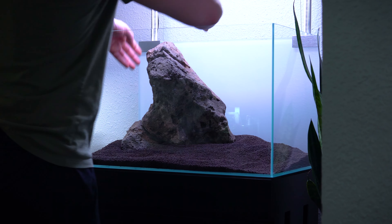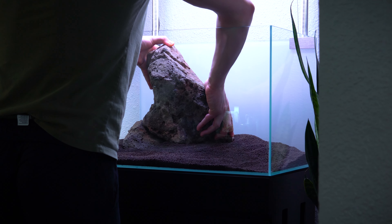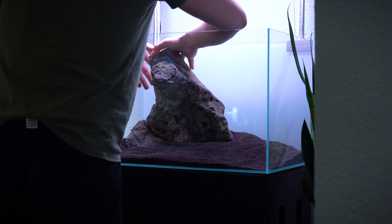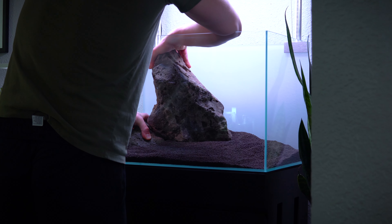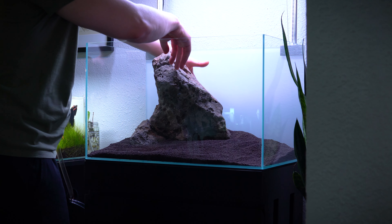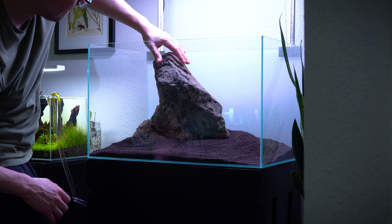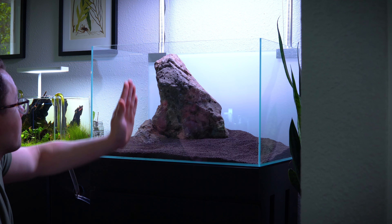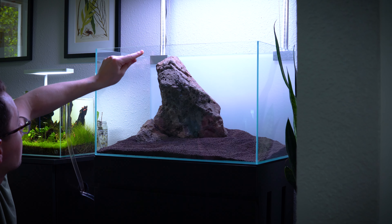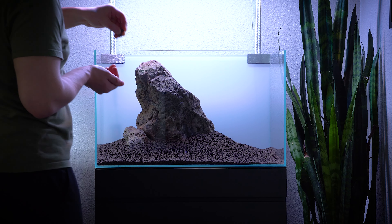It is amazing how deceiving the angle of your own eyes can be compared to seeing the tank with a camera, and if you plan on sharing your tank at all with photographs or videos I really like to optimize the composition for the camera. So I made little adjustments — angling it, thinking about the lines, thinking about the character of the rock. Once I was happy, it was time to move on to the secondary stone. But first I wanted to get some root tabs into the soil. With UNS Contra soil they're certainly not necessary, but I really want to juice up my soil and see if I get better results.